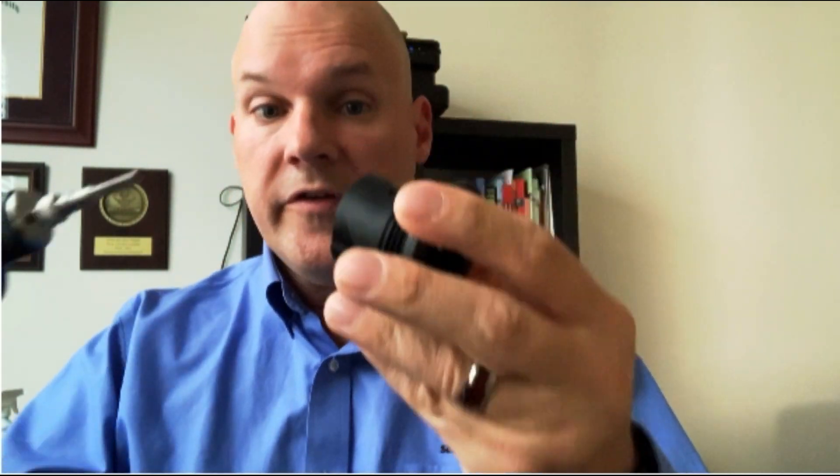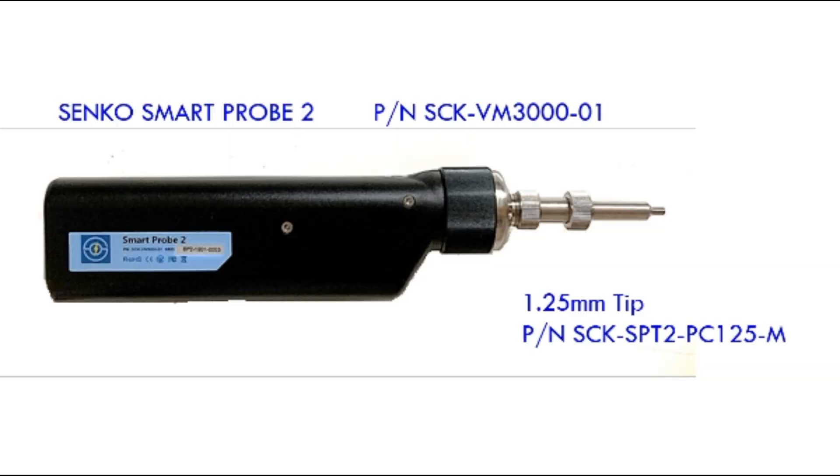If you're working with the IP25 series connector, which has two LC duplex ports as well as copper conductors, it's going to be a slightly different process than the standard IPLC. To check the bulkhead, it's the same process — just use your end-adapter tip for it, like you do with an LC connector. However, I'm going to have to change out the tips to inspect the connectors on the assembly. I'll use the standard 1.25 jumper tip that comes inside with the Smart Probe kit.